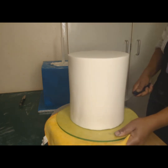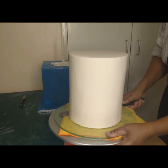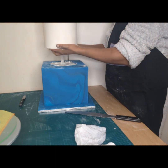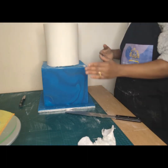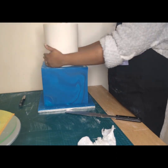Following that, I inserted my center dowel and my other mini dowels to create support around the cake. The mini dowels were inserted around the center within the circle I initially marked out, and then I applied royal icing to serve as additional adhesive and support for the tiers.